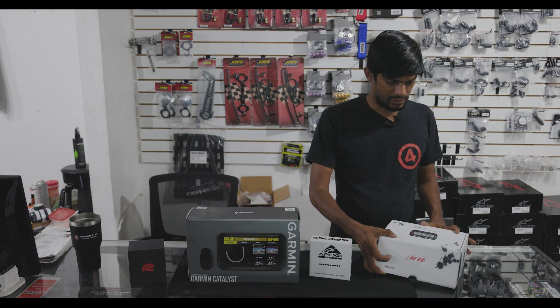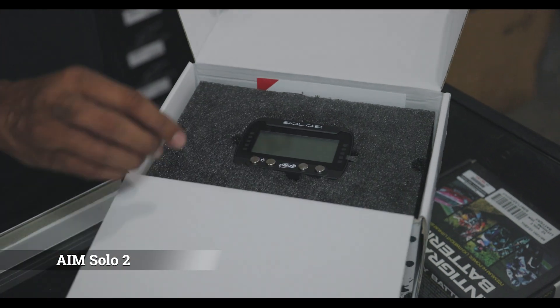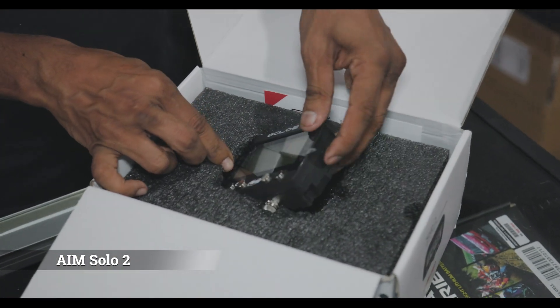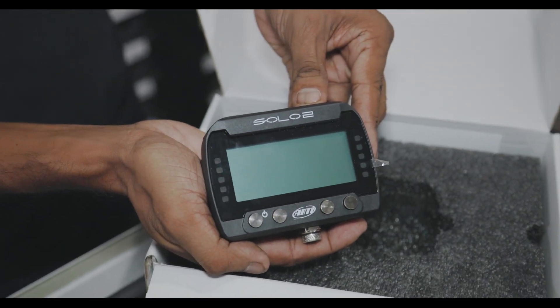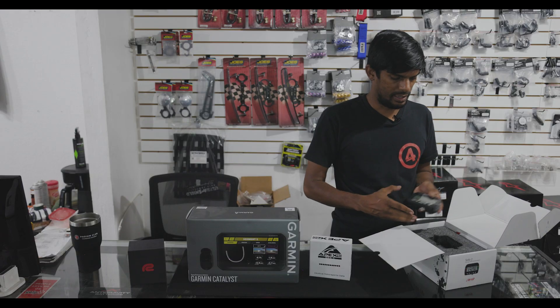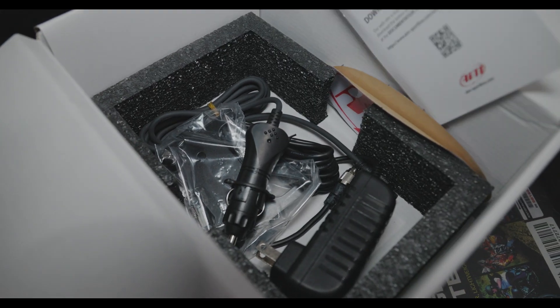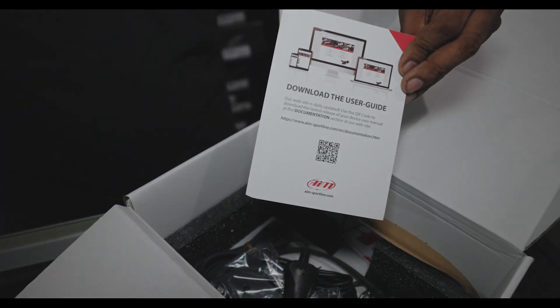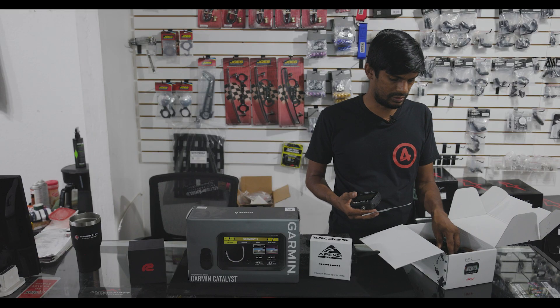First we have the AIM Solo 2, which is by far the standard lap timer. Inside the box we have the actual unit itself. Underneath that we get a quick start manual, a couple stickers, and of course the power supply units — one is a cigarette lighter, the other one's a wall unit.